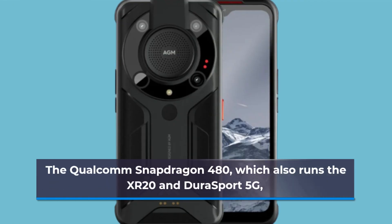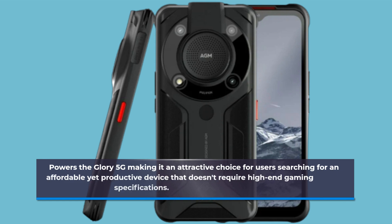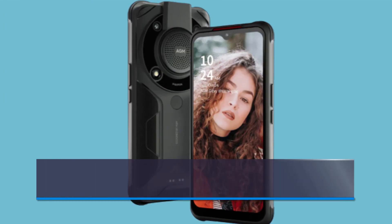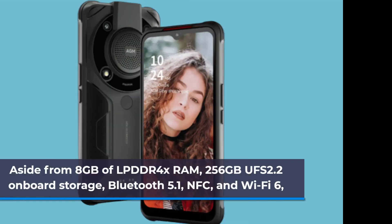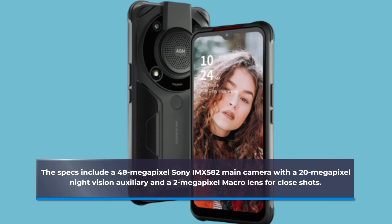The Qualcomm Snapdragon 480, which also runs the XR20 and DuraSport 5G, powers the Glory 5G, making it an attractive choice for users searching for an affordable yet capable device that doesn't require high-end gaming specifications. Specs include 8GB of LPDDR4X RAM, 256GB UFS 2.2 onboard storage, Bluetooth 5.1, NFC, Wi-Fi 6, a 48-megapixel Sony IMX582 main camera, a 20-megapixel night-vision auxiliary, and a 2-megapixel macro lens for close shots.